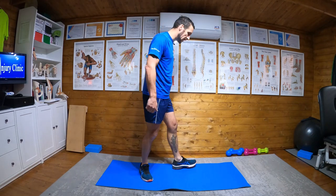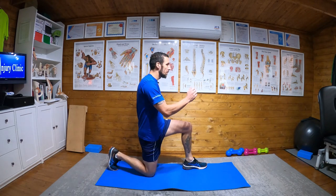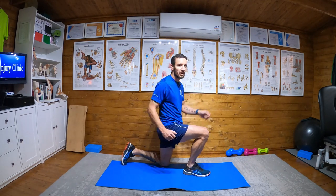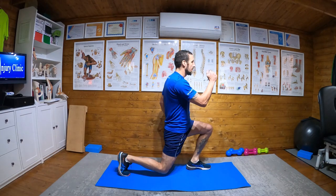Split jumps. What we're going to do — start in a kneeling position, and then from here what we would do is we would jump up to land on the opposite side, and then back over.